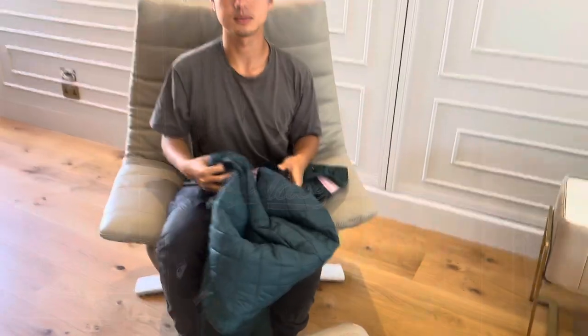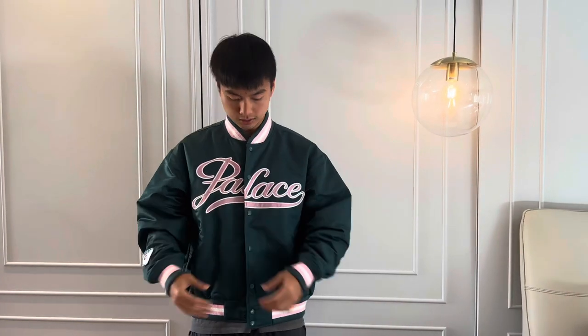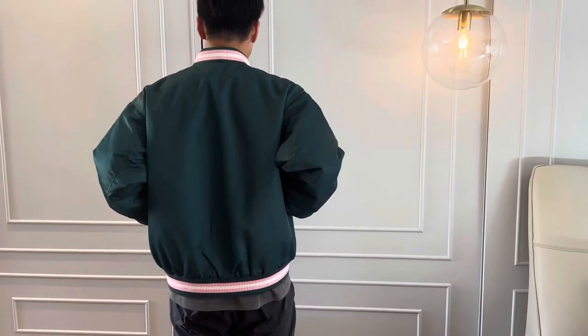So now I'm going to try on the item. This one is size large — fits a little bit oversized for me. So this is how it looks. I think it's very cool and very comfortable, and here's the back. And now I'll just quickly show you with the buttons on.